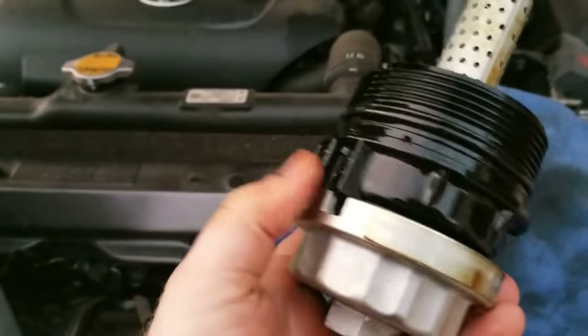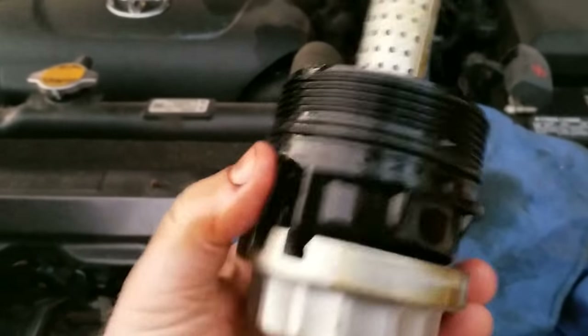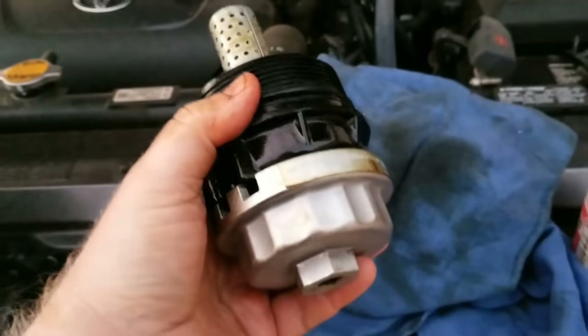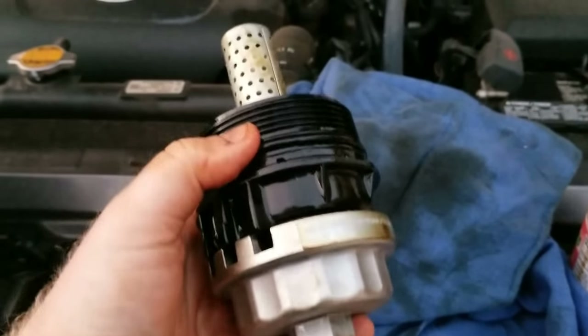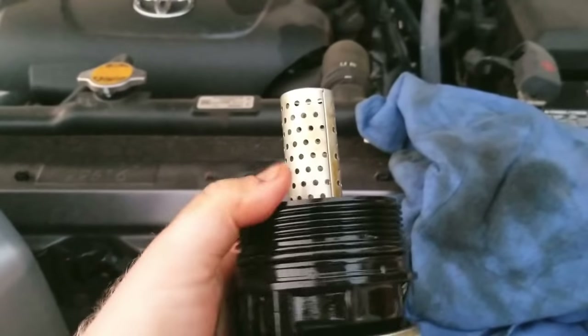Check the description — I will have a link to Amazon, which is where I got this one, so you can order one for yourself. This socket is used to pull the main cartridge out as well as to install it once you have your new cartridge filter in.